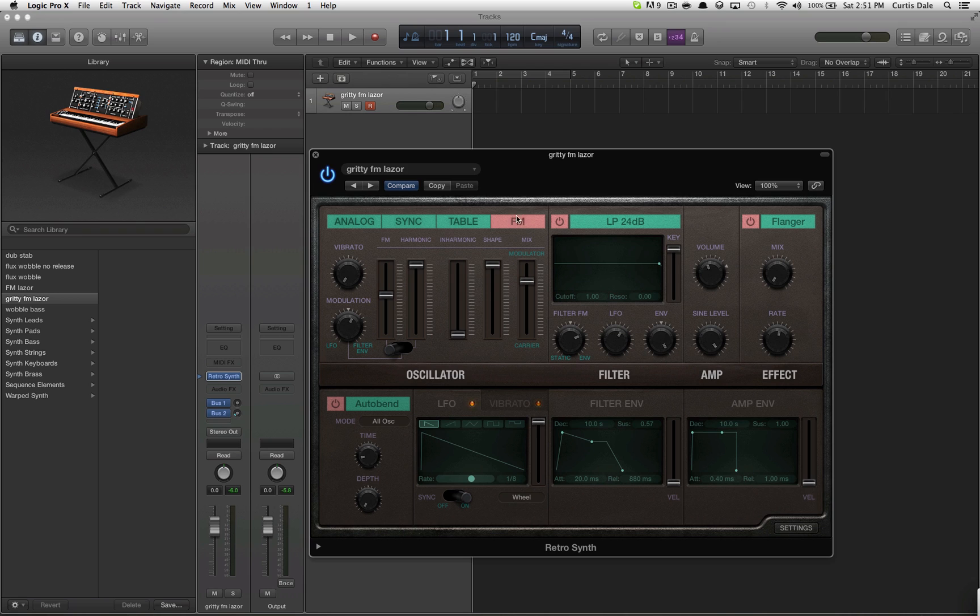Up here you're going to see four things. You're just going to want to go to the FM section. Click here and make sure you're on LP 24 decibels. Fat might work, but I'm going to keep it on that one.